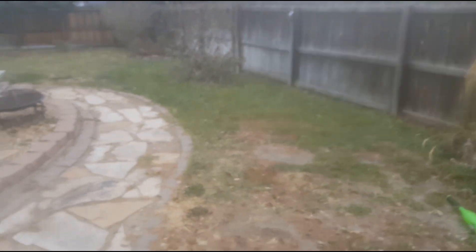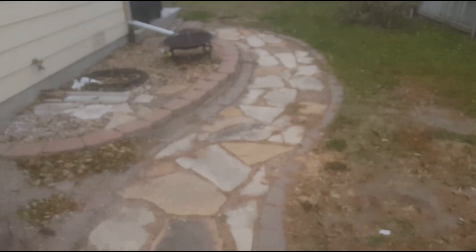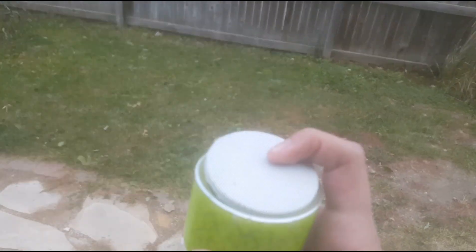Let's get started. Number one: drop test. All right, we got some major damage already.